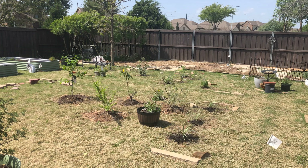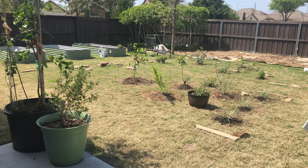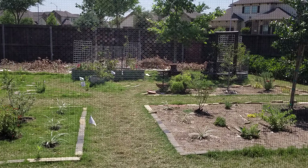We made sure to include pathways through the garden so we're not trampling all over the plants and veggies while watering, or even just admiring and inspecting the garden. We left the pathways as grass, and we do not mow these grasses regularly.